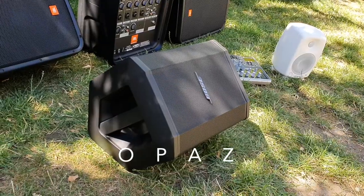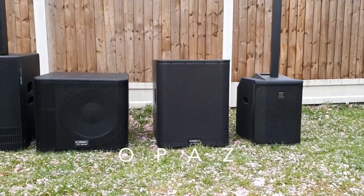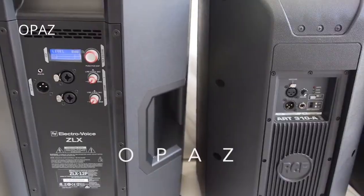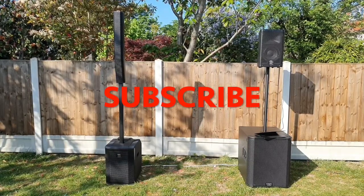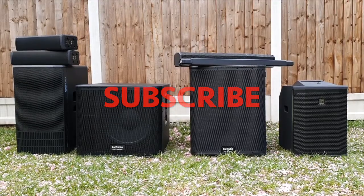Hello and welcome. Today the topic is portable PA systems. If you like my channel and you enjoy my uploads and you'd like some advice in choosing your PA system, please stick around, like, subscribe, and enjoy.